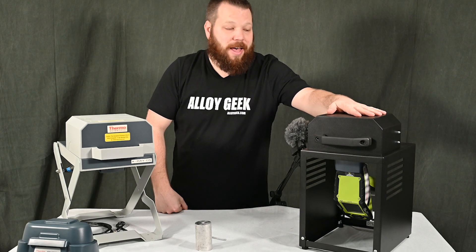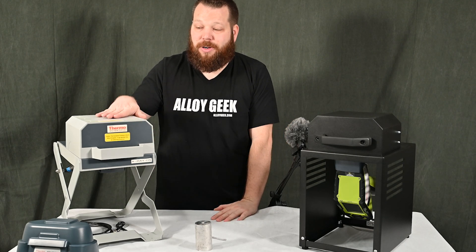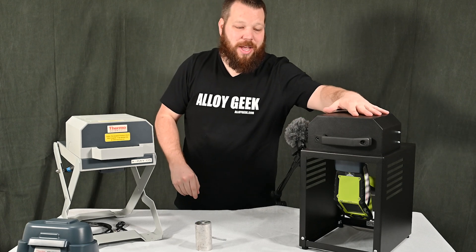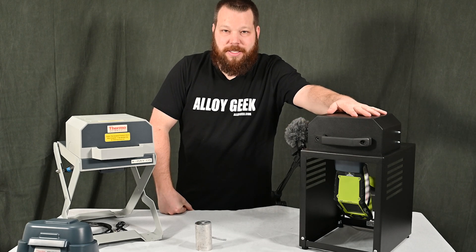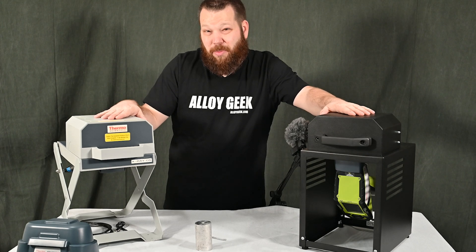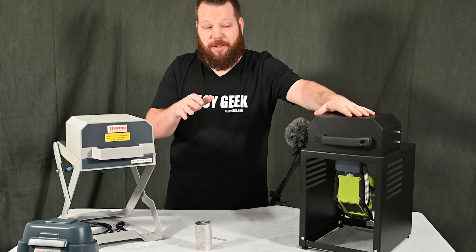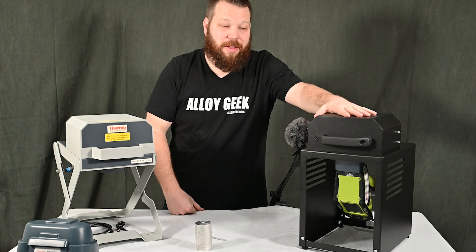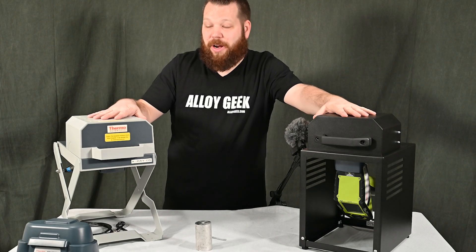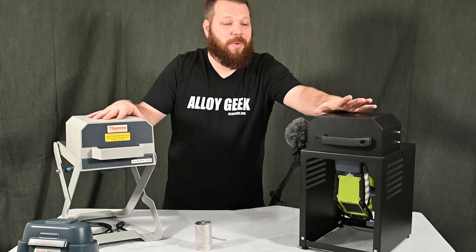The desktop test stand comes in a sleek black color — it looks good on your desk. All the ports have been simplified to just the USB and the jumper cable — it's a nicer, more modern test stand. The Thermo portable test stands have some legacy technology and are heavy at about 20 pounds, but the desktop test stands are easier to use when set in a lab. The Thermo units are a little more expensive if you want the authentic product from Thermo, but if you want to save money with something that looks great, go with a desktop test stand — they're in stock at AlloyGeek and ship same day.